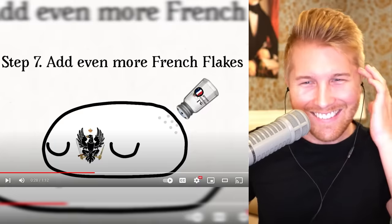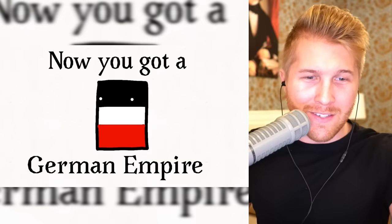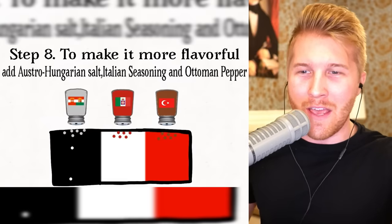Now you've got Prussia. Add even more French flakes — definitely France is saying that. Uh-oh. Now you've got a German Empire.